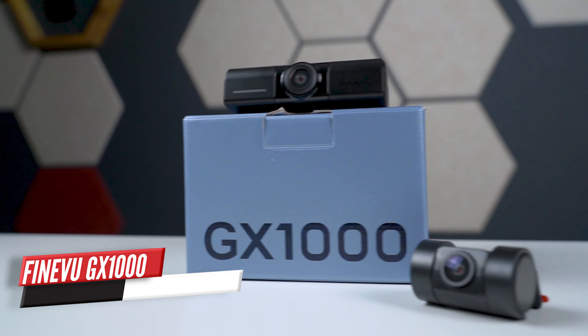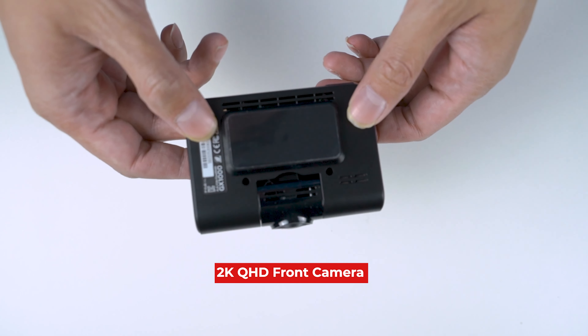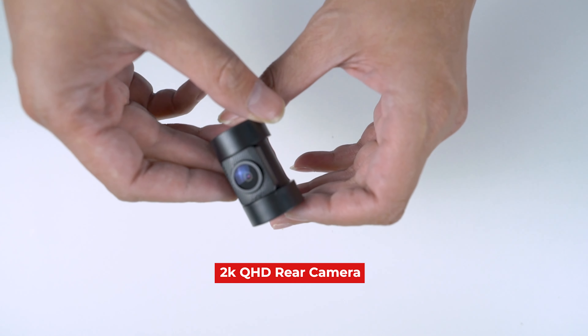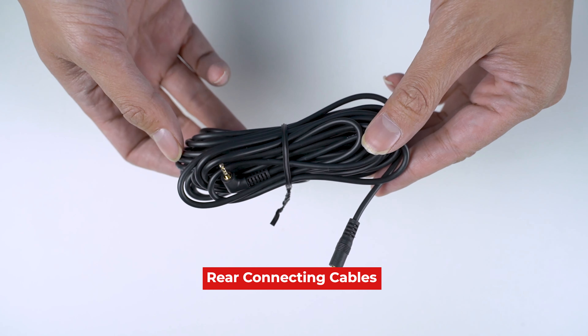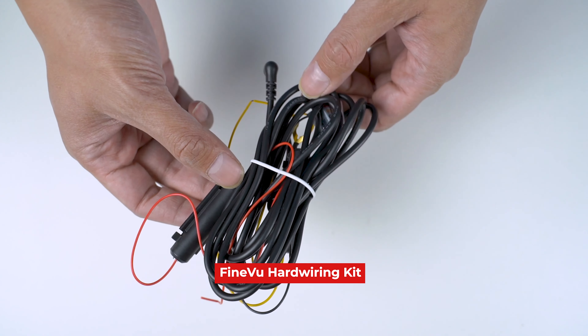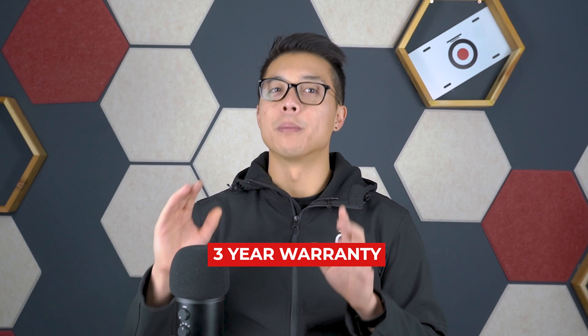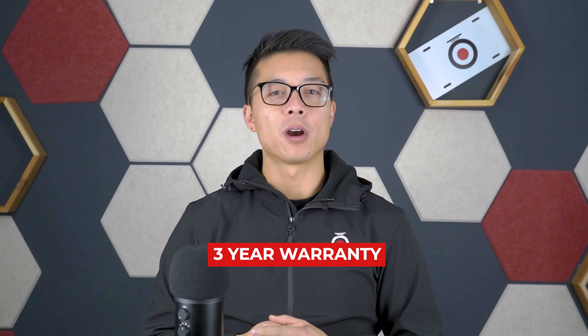So here it is. The GX1000 is FindVue's latest 2K front and 2K rear dual channel camera. Here's what you're going to get inside the box: a 2K QHD front camera and a rear camera, rear camera connecting cables, a 32 gig microSD card, and a FindVue hardwiring kit so you can enable parking mode recording right out of the box. The GX1000 comes with a three-year warranty, which is the most generous we've ever seen in the market.